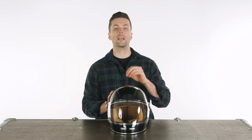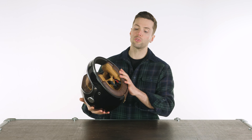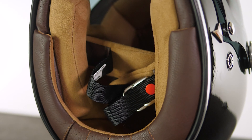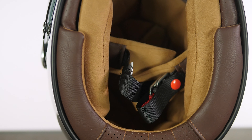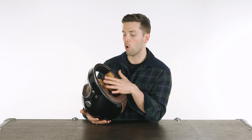The Roadster passes ECE 2205 safety standards. You have a double D-ring closure on the bottom — if it ain't broke, why fix it? That is the simplest version and, as I've mentioned on loads of different reviews, my preferred method. You can adjust that each and every time.